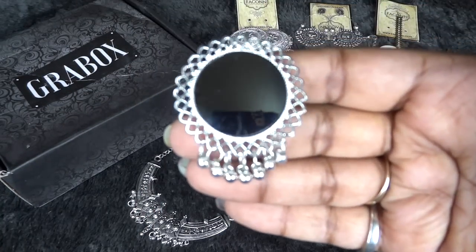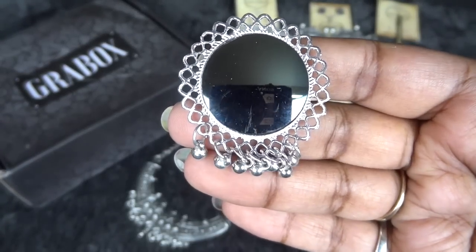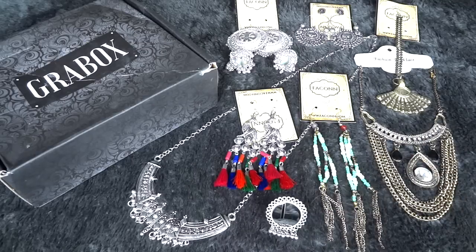Finally the last piece of jewelry is this finger ring — a mirror ring, a statement ring — and it does look good. Mirror rings have been very much in trend for quite a long time in India now.